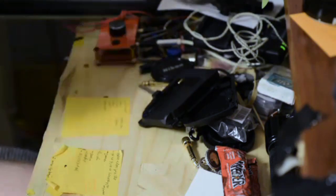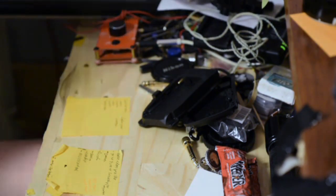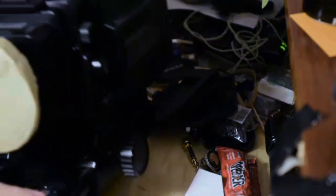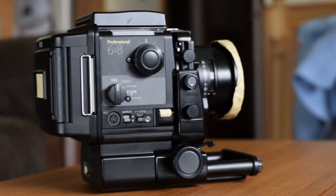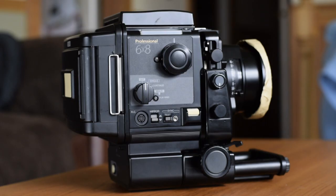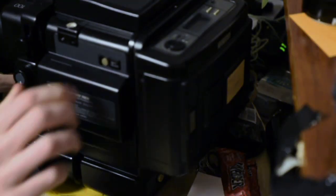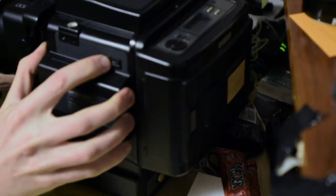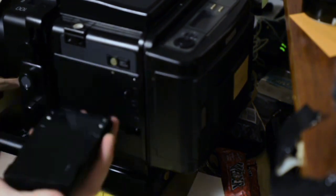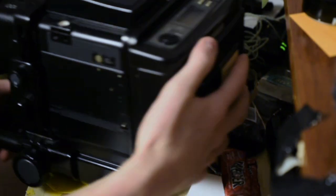I have a question for you. Do you have one of these? For anybody who doesn't know, this is a Fuji GX 680. This is an amazing camera with a pretty critical problem, which is that the batteries for it — these things aren't made anymore.